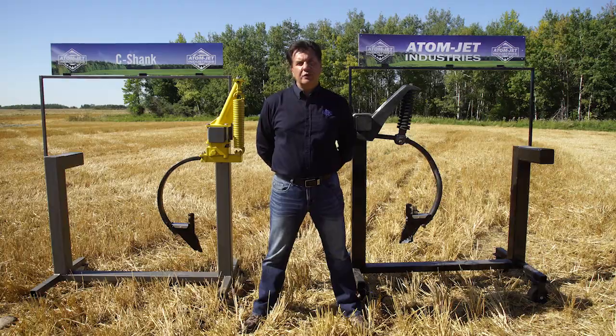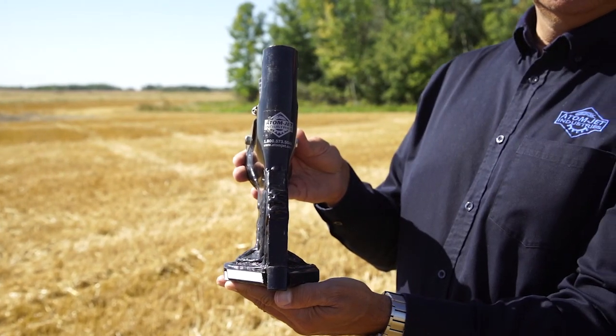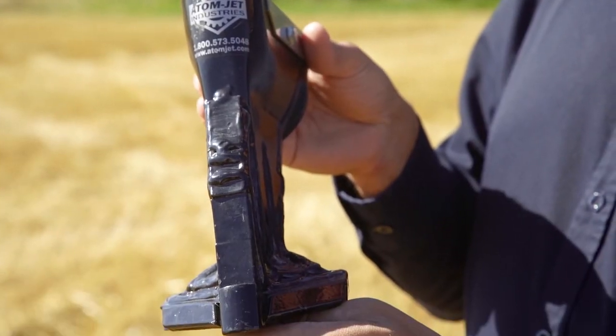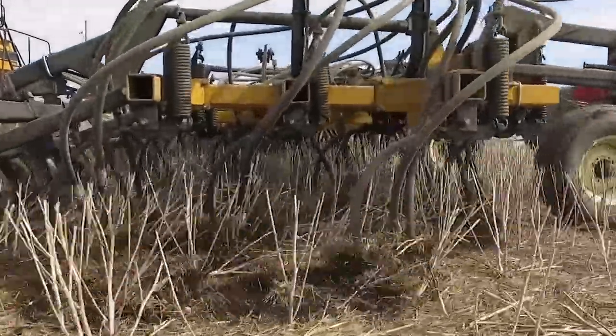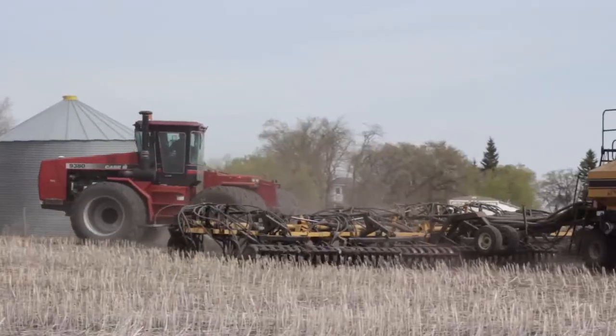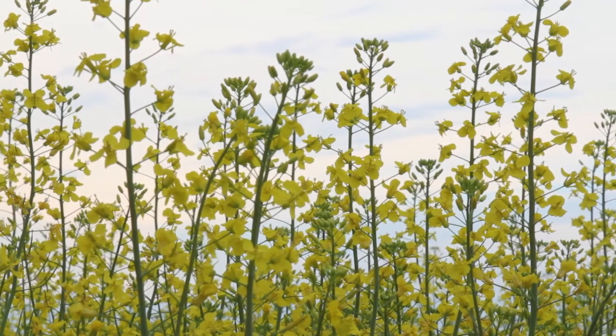Farmers looking to increase seedbed utilization can use our paired row openers, which come in three and four-inch variations with options for granular or liquid fertilizer. When considering a paired row, we always suggest at least having a half inch of packer tire width outside of the opener width. That extra half inch of packer tire in conjunction with our low angle wings means our paired row openers will leave you with superior seed placement and an excellent field finish.